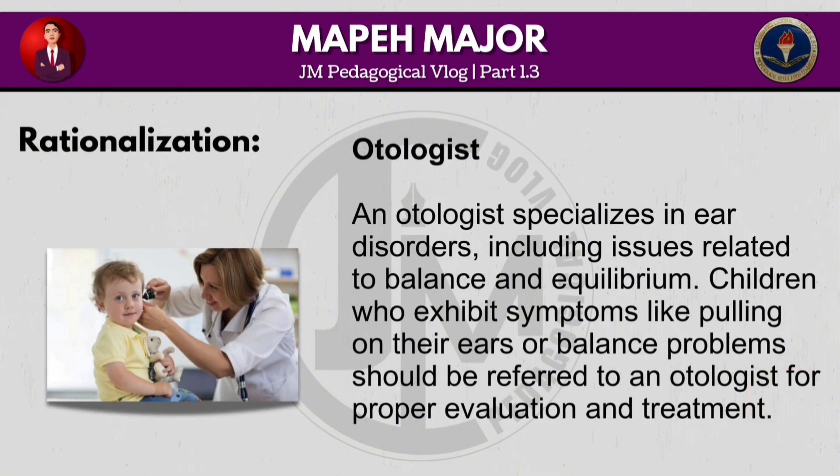An otologist specializes in ear disorders, including issues related to balance and equilibrium. Children who exhibit symptoms like pulling on their ears or balance problems should be referred to an otologist for proper evaluation and treatment.